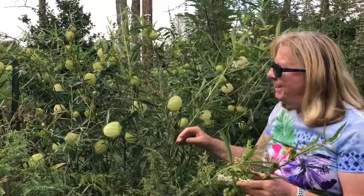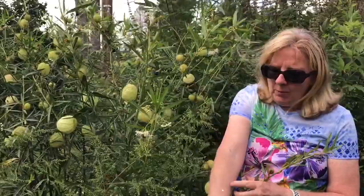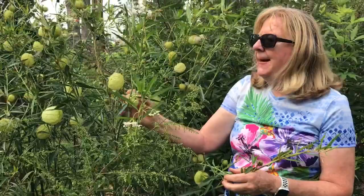Hi, I'm Claire from Garden Diaries and I'm in my milkweed patch. This is a milkweed variety called Hairy Balls or Family Jewels. The proper name is Gymnocarpus. It is milkweed — see the milky sap that you get from it when you open up any of these pods?